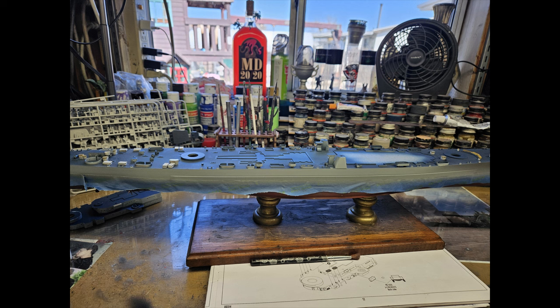I've gone ahead and made a base out of some wooden — I don't know what these are called — just these little wooden spindles. I painted them gold, put them on a wooden plank, and this is the base that it's going to have. You can see here I've masked off the hull so I could paint the sides in haze gray, which is the base color for all of the other camo that I'm doing. And then the deck is deck blue, of course.